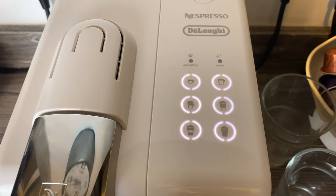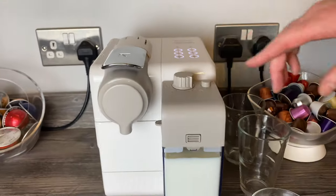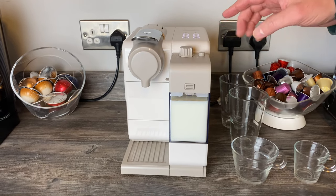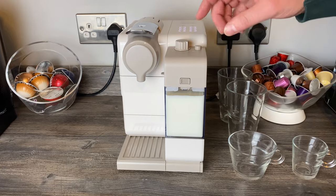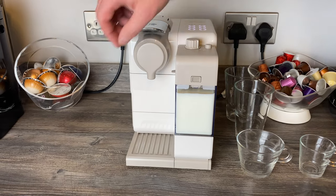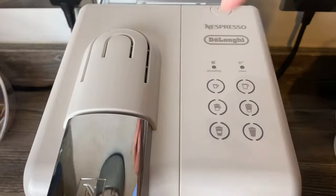Nespresso says to clean it between all milk preparations, but a few subscribers have mentioned they get away with just cleaning it before putting it in the fridge. For good practice in this video, I'll clean it between each one. We'll also try to get a few temperature measurements.